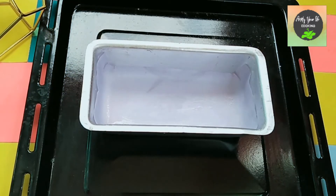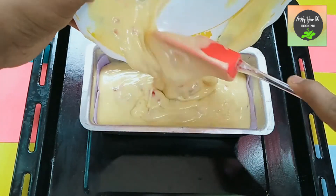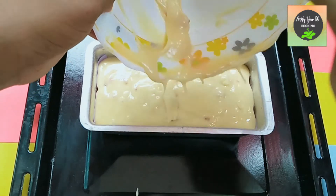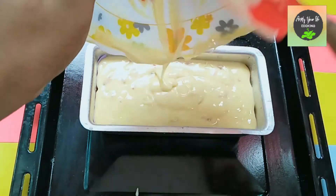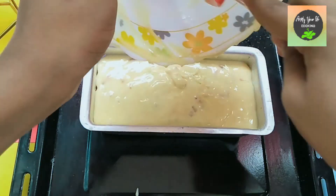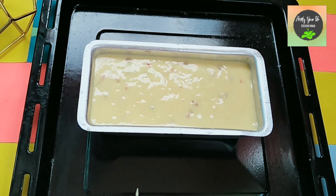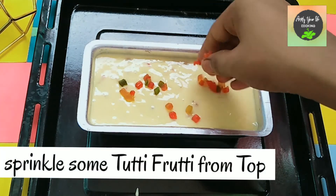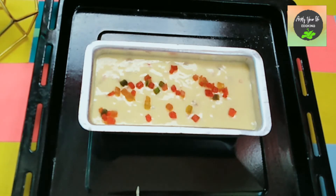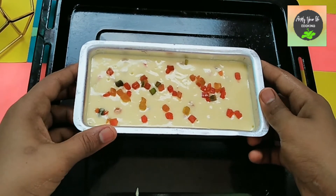We transfer all the batter into the prepared loaf tin. This cake is made with minimal ingredients. We tap the tin gently, sprinkle some tutti frutti on top, and the cake is ready to go into the oven.